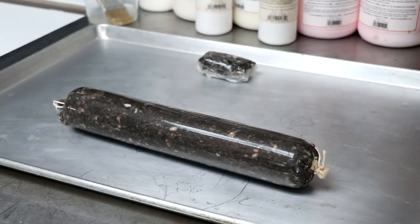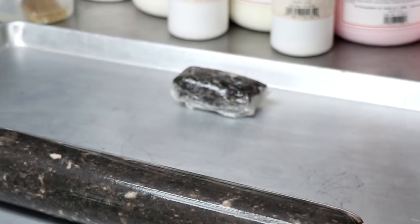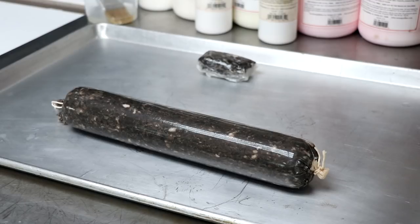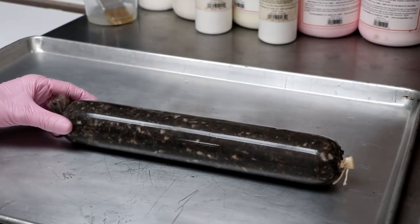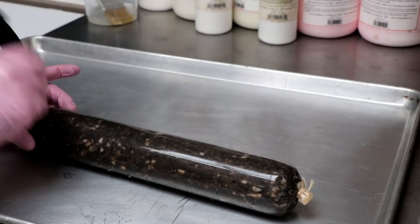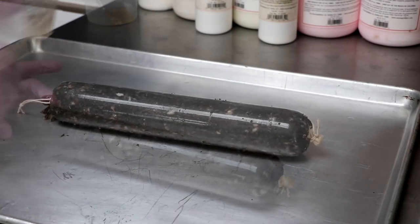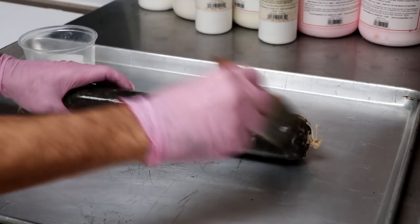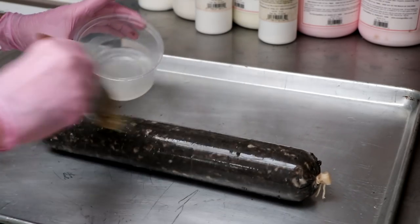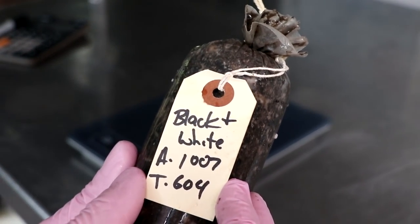Our salami is in its casing and tied off. That little packet in the back is leftover mincemeat from the hopper, which we're going to use to test the pH. Let's go ahead and prick our salami with our sausage pricker — we're looking for air pockets, so prick it all the way around. Then we're going to take the Mold 600, that Penicillium Nalgiovense we prepared earlier, and brush it on — though you can also dip or spray it. Finally, we're going to weigh our salami and record our actual weight and our target weight.